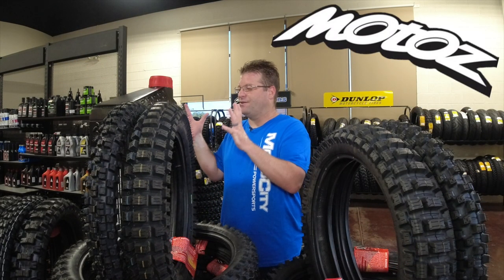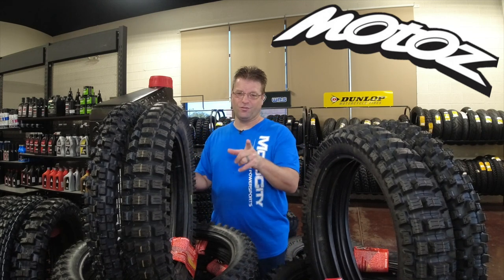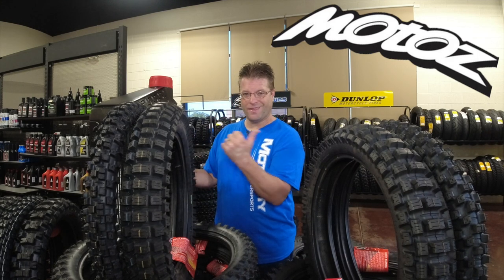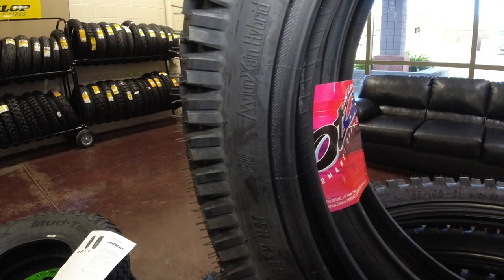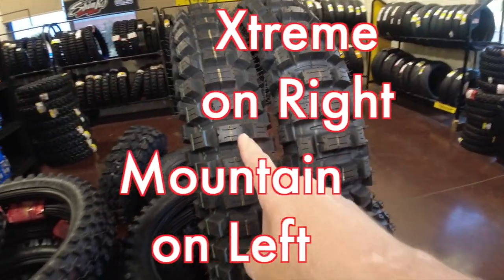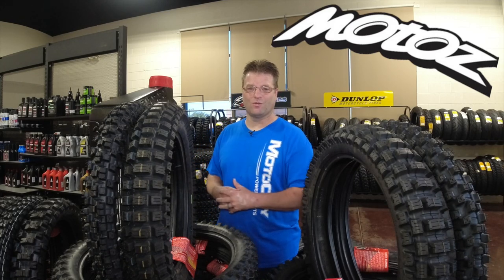We're going to be digging into the details and the guts of the Mountain Hybrid tire from MOTA's, but make sure you tune in next week if you want something just a little bit more aggressive. The tire right next to me is the Xtreme Hybrid. They basically took the feedback from the Mountain Hybrid and really juiced it up — that's where the Xtreme Hybrid comes into play. So make sure you join us next week. Without further ado, let's jump into the Mountain Hybrid from MOTA's.